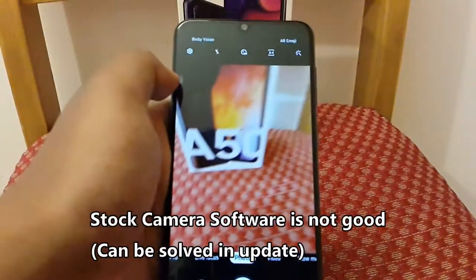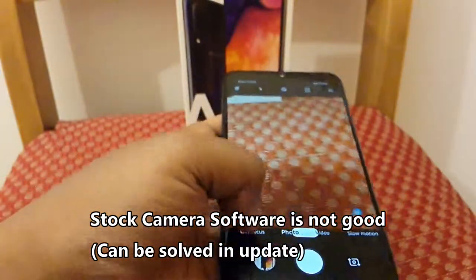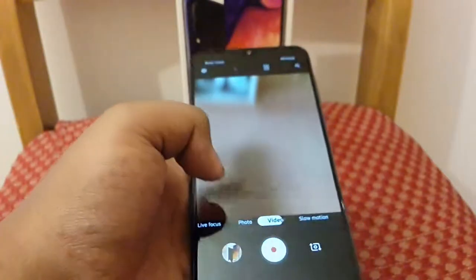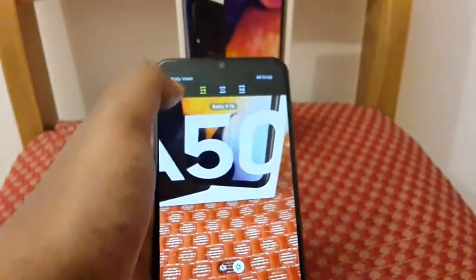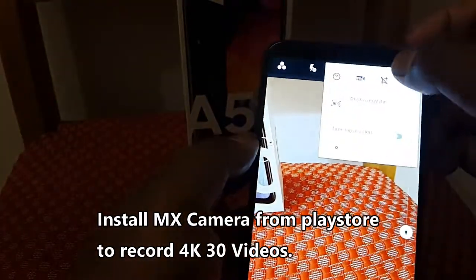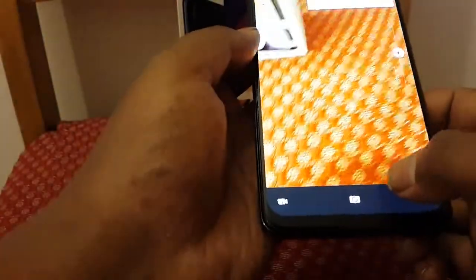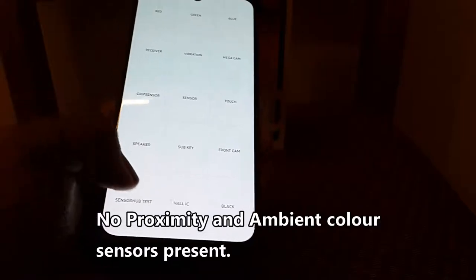Cameras are good but the software optimization is still poor. There are also issues with 4K recording, where third-party software recording is affected. There is no proximity and ambient color sensor which works with the selfie camera — it is not very accurate and not particularly efficient.